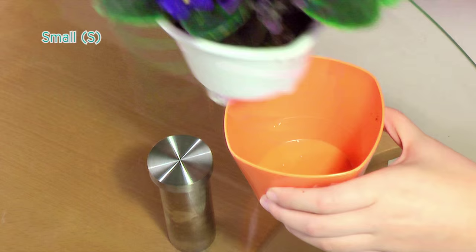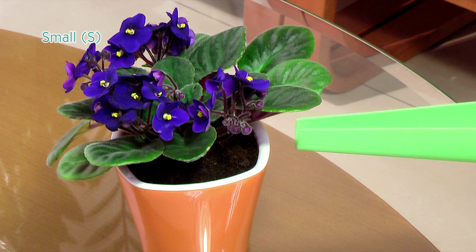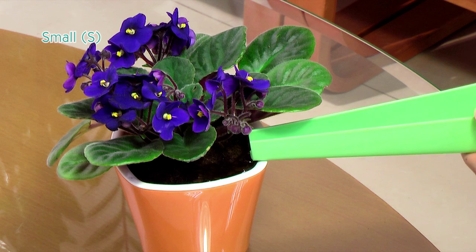Take out the hydro system with the plant and fill water up to the water level line. Finally, put the hydro system together with the plant back into the planter body and the self-irrigation starts. The soil surface will be dry in the following weeks, so water your plants on the soil surface accordingly after the first installation.